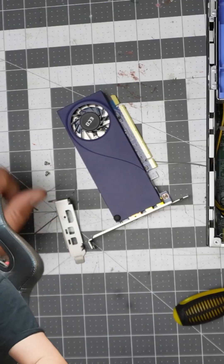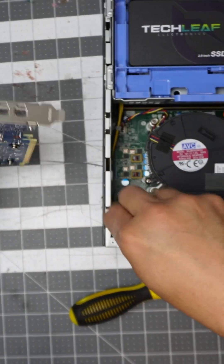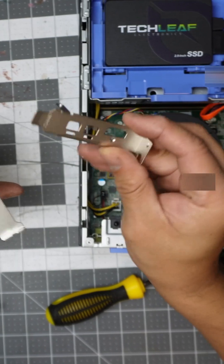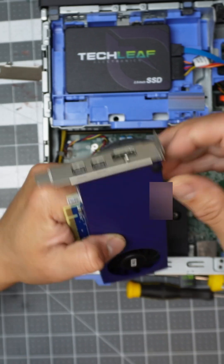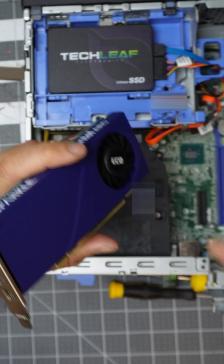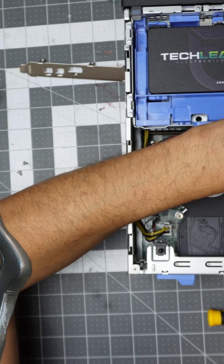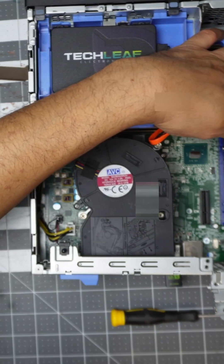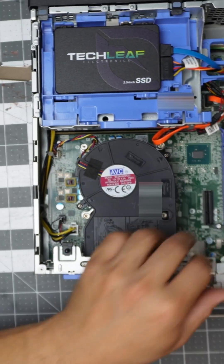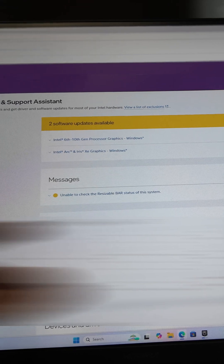We're going to reduce the size of the footprint on this system because it's so small. The desktop we're going to introduce has a smaller connection — if you guys can see that. Don't forget this cap at the end; it's optional but good for security purposes. Now we're going to marry the video card — make sure everything is properly lined up, push it down, and lock it in place. I can hear the card running.